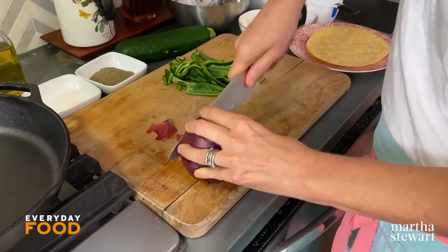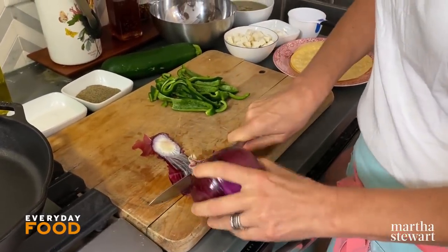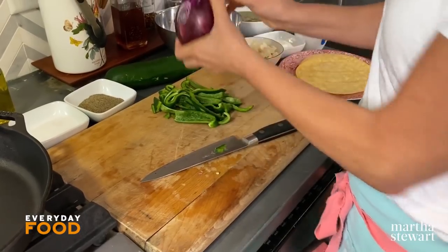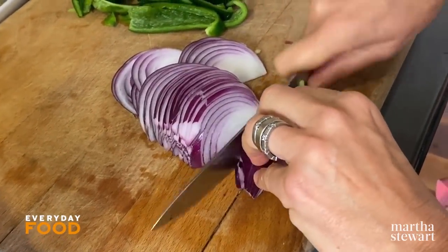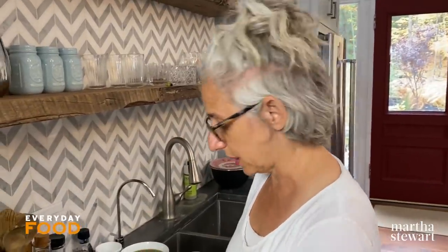Then a red onion — the recipe calls for a small one. I just gave a whole lecture about how I only ever use a whole onion, but in this case I'm going to contradict myself and only use half, because I don't want to overwhelm this dish. I'm very thinly slicing this onion, and you'll need about one and a quarter cups total — that's what you normally get from a small onion.